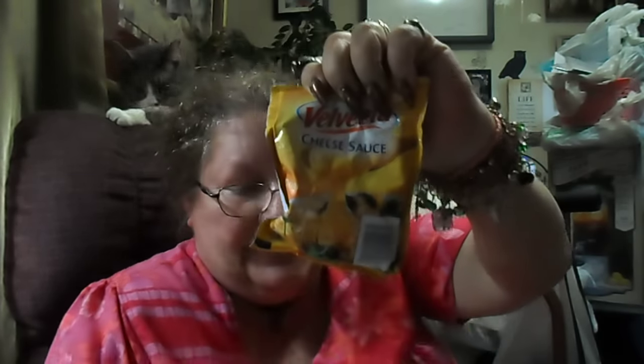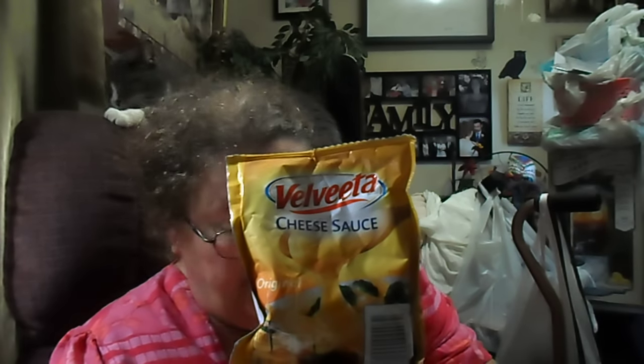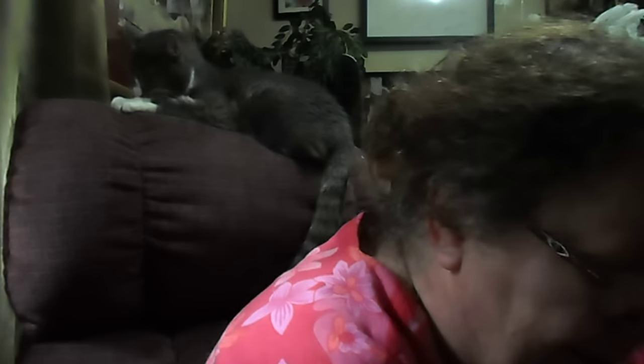I was so happy — finally I found these, and they had quite a few! For once I found the Velveeta cheese sauce, the original, in the four ounce. And I bought six bags of it, six bags. Because this is a nice size — you could put it over chili dogs, over broccoli, cauliflower, stuff like that. I was tickled pink. Finally! And they had plenty of it, but I got six packs because I've been wanting this for so long. I finally got it. I was really happy about that one.